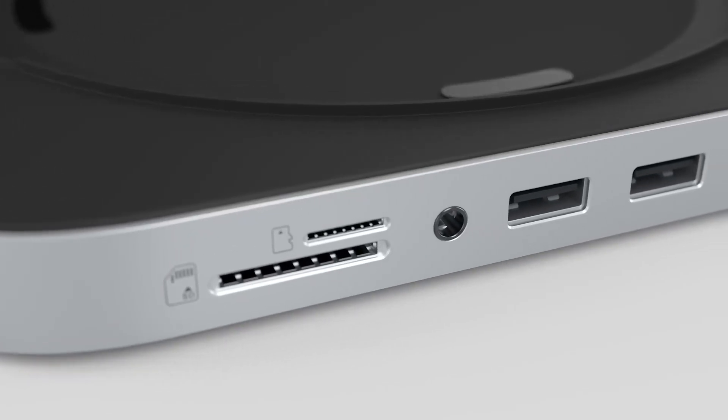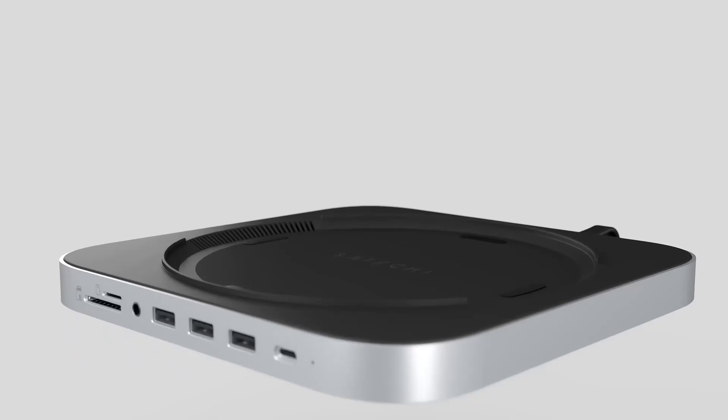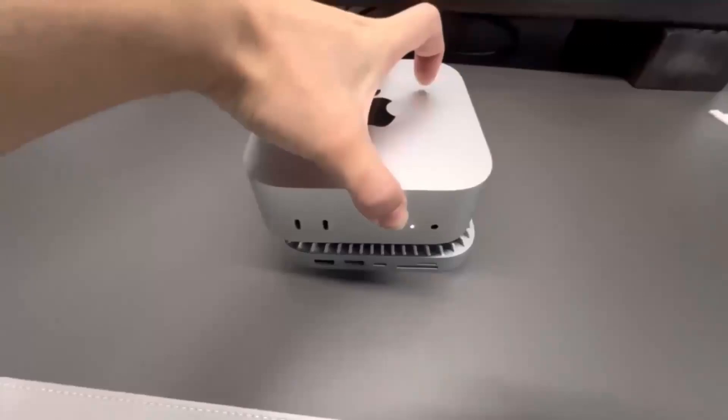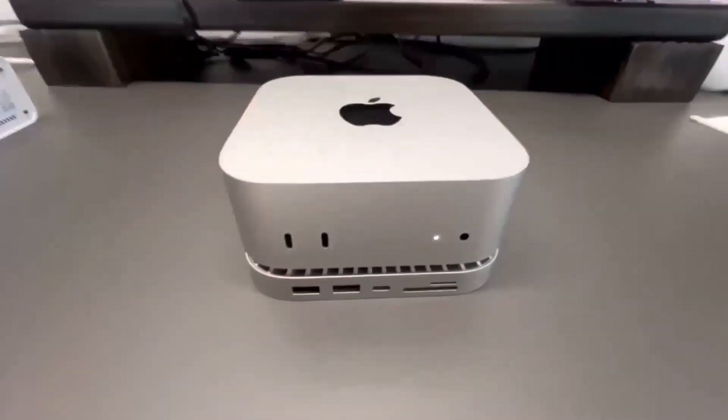Did you know that a good multi-port hub can actually increase your productivity by up to 30%? It's all about having the right connections at your fingertips. Having a reliable multi-port hub is crucial for professionals and creatives alike, as it allows them to streamline their workflows and stay focused on the task at hand.